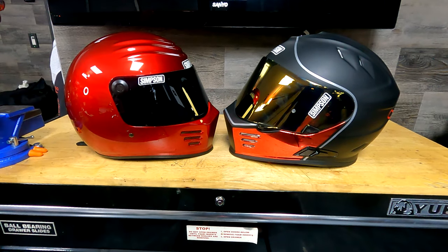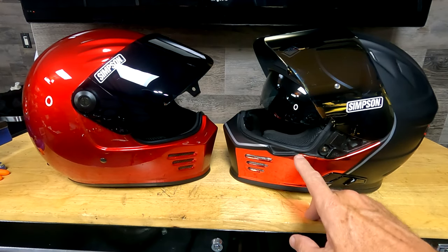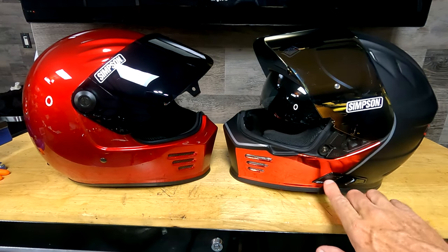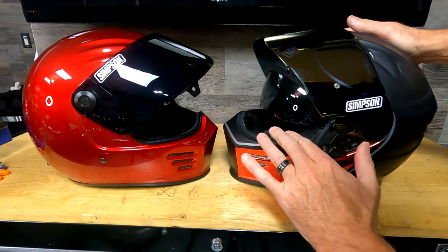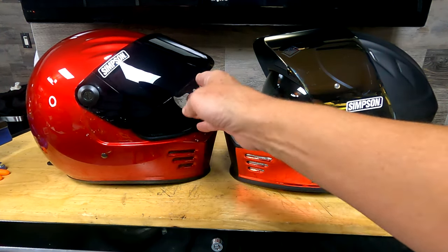To me the Outlaw has more of a cruiser look and the Ghost has more of a sporty look. With the face shields popped open, you can see the Ghost Bandit has a very cool feature the Outlaw does not: an internal drop-down sun visor. You just hit this lever right here and you can make that sun visor go up or down. In hot weather you can also pop the shield open to get a little more air.